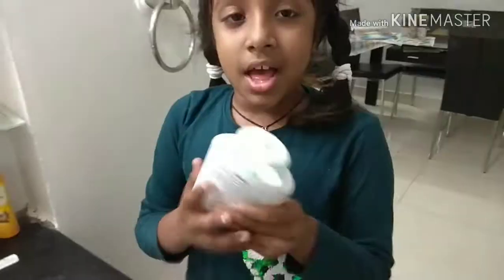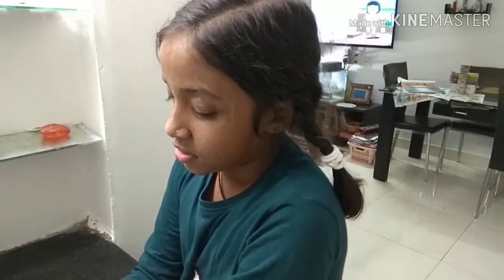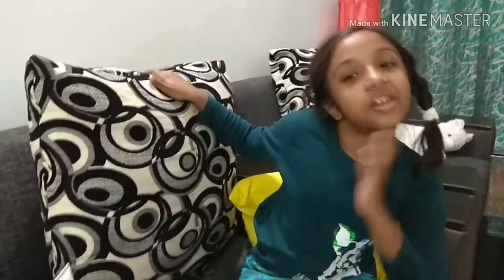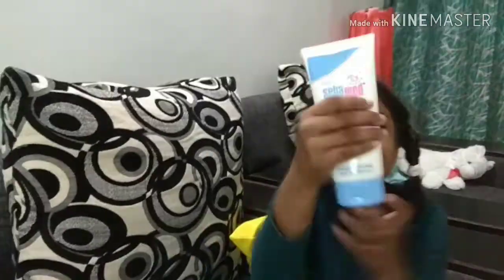Now I am going to show you how to put this. Sorry, I put those two first but I have to put this first. That's it. It's too liquidy so you don't need a lot. Now my face is like this. After putting the face wash it's looking so nice and soft, and now I will put this little to make my skin more softer.